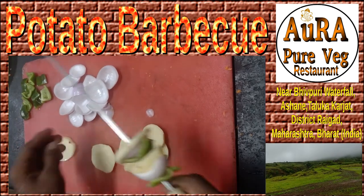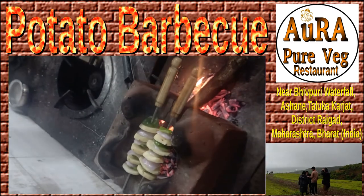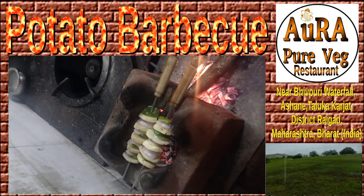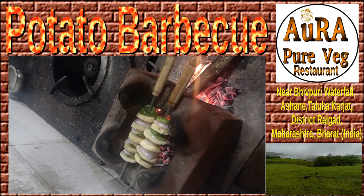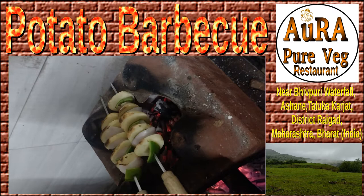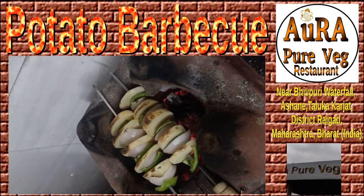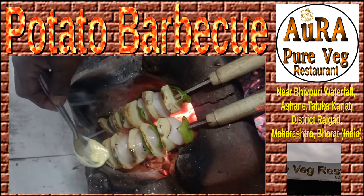We are adding onion, capsicum, and other things onto the stick. On a wooden stove, we have to heat it using comparatively low fire and roast it. The roasting time is approximately 10 to 15 minutes.